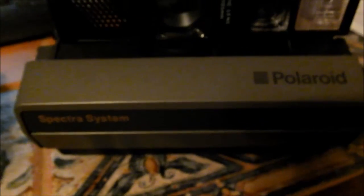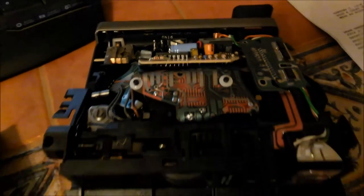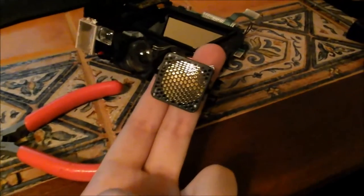Alright, Polaroid number two. This one seems to be higher end than the last one. It definitely has more circuitry, so I'll show you guys what I end up finding in here.